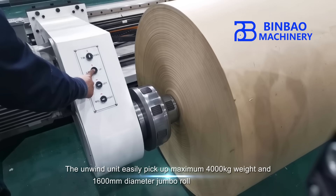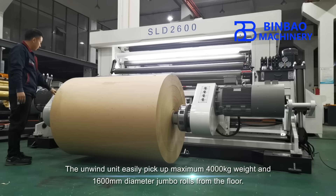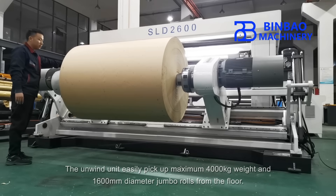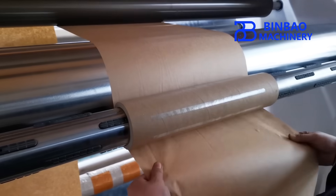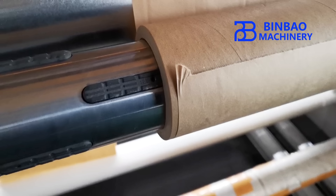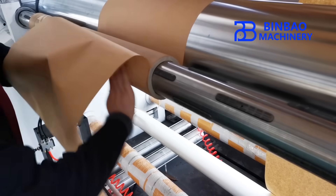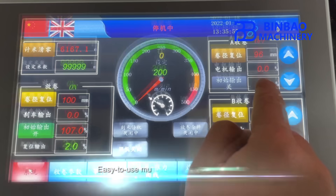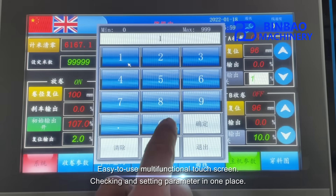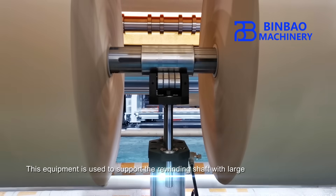The unwind unit can easily pick up a maximum of 4,000 kilograms weight and 1,600 millimeters diameter jumbo rolls from the floor. An easy-to-use multifunctional touchscreen allows checking and setting all parameters in one place.